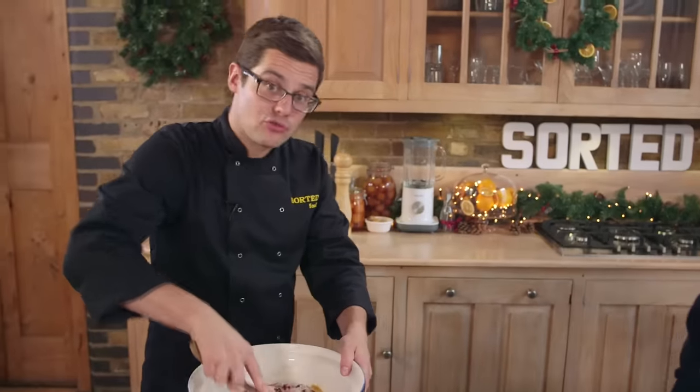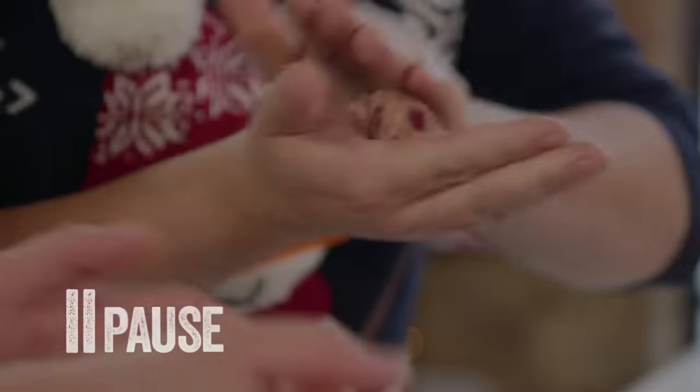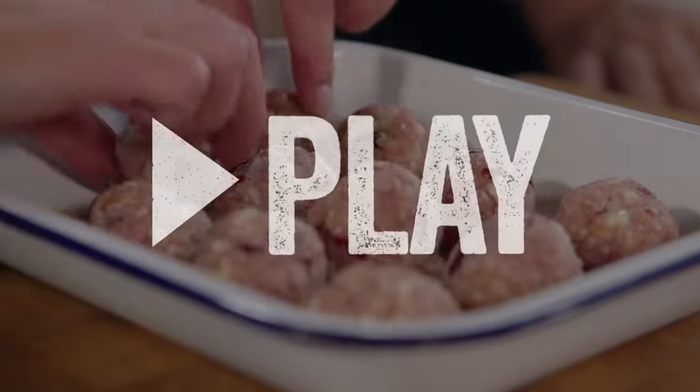Mix it all together and then roll it into golf ball-sized pieces — once they cook later on they shrink a bit and end up the size of a walnut, which is very relevant for Christmas. We've lined the stuffing up on a baking tray with a sheet of baking paper so they don't stick.